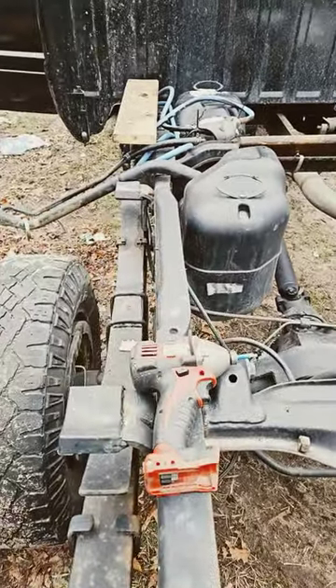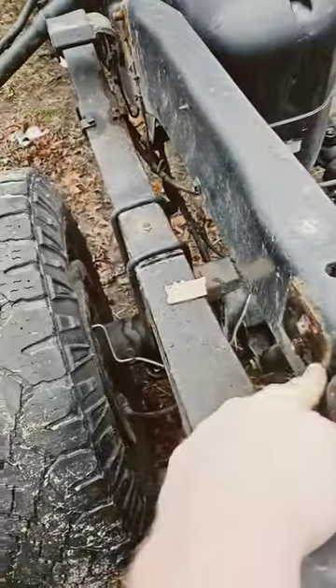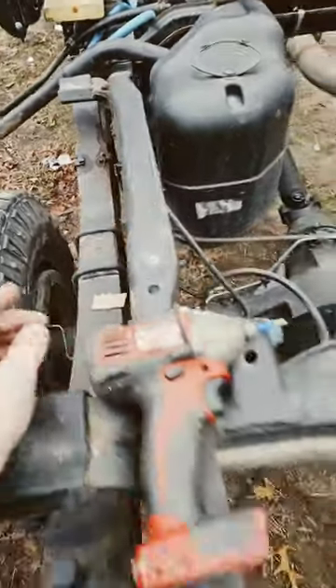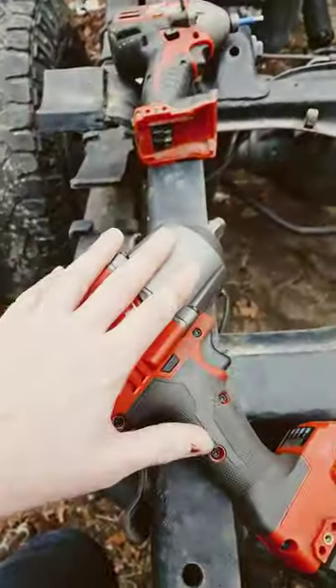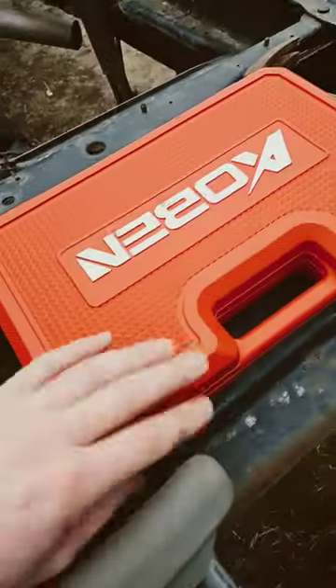Hey guys, I'm out here working on the truck. I had these brackets that were on here that I need a half inch gun for. I have a half inch. I had some impacts. I lost them or something, or the kids lost them.